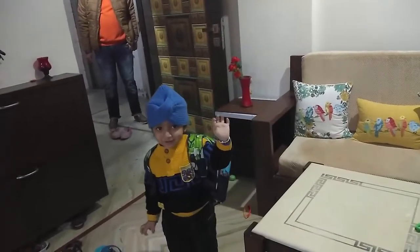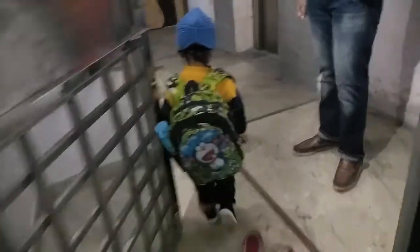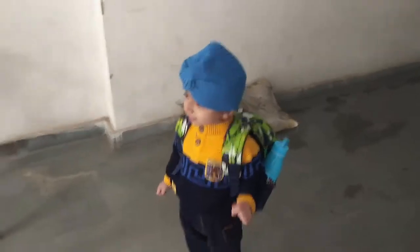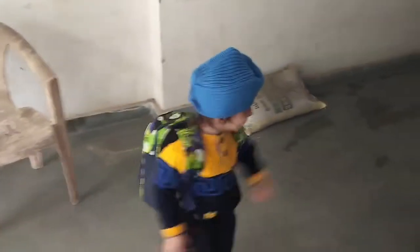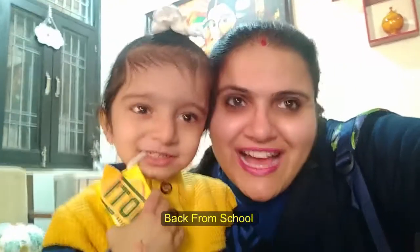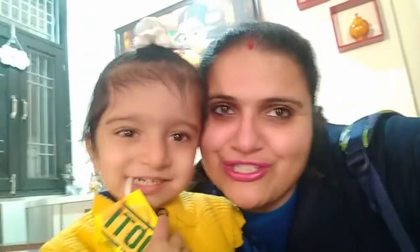I will come back in a little bit. Come on. Hello friends. I am going to school. Come on. How do you feel? Very good! How do you feel?